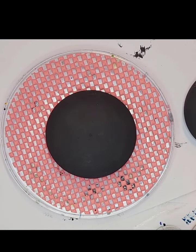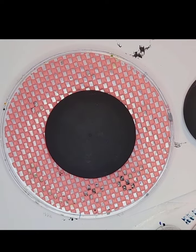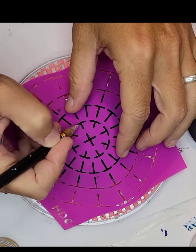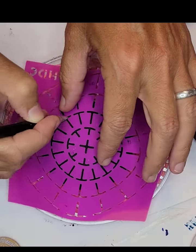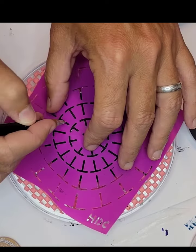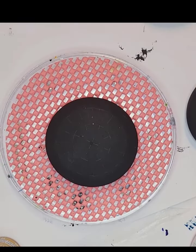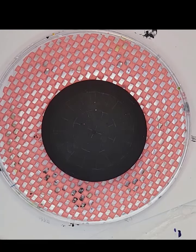Then we let that dry. You can see I have the center dot on there. I'm going to take my silicone stencil — also from Happy Dotting Company — and just etch in some guidelines so we can see where we're placing our dots a little bit easier. And that's what it looks like.